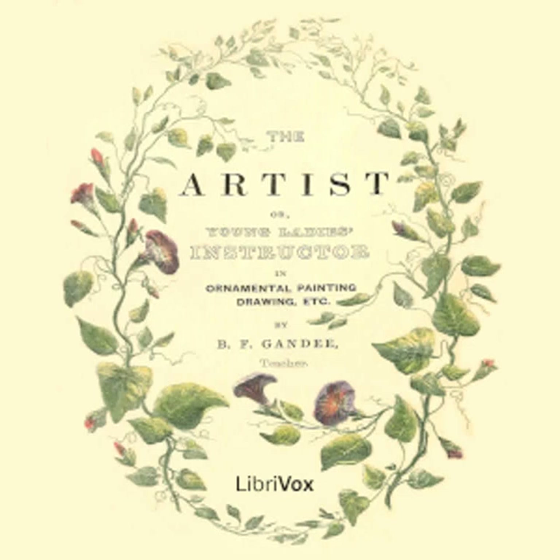Preface of The Artist or Young Lady's Instructor in Ornamental Painting, Drawing, Etc. by B. F. Gandhi. This is a LibriVox dramatic reading.